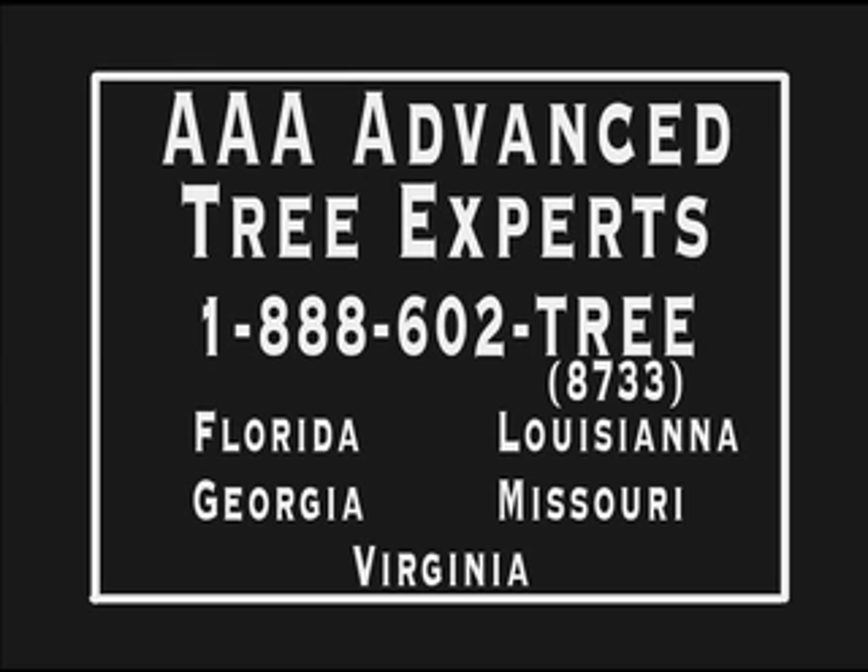Call AAA Advanced Tree Experts at 1-888-602-TREE — that's 1-888-602-8733. AAA Advanced Tree Experts has a customer satisfaction guarantee. Our goal is safety and efficiency when we cut and remove debris from your property — residential and commercial property, golf courses. Since 1962, over 40 years in the business. 1-888-602-8733.